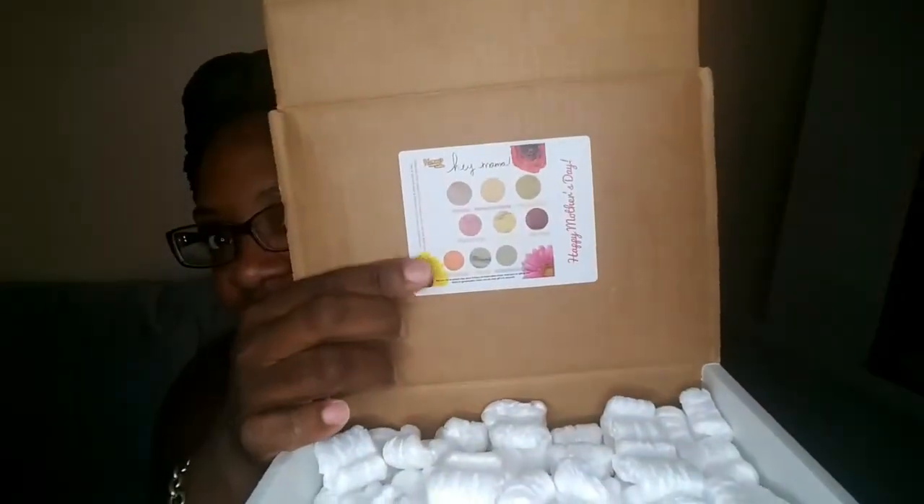I'm struggling with this — oops. So my little slip here. The Mother's Day box contained some new soaps that she created — some new scented soaps. Let me get all this packaging off the top and pull these soaps out so I can show you guys what I got. Oh, they're cut thin!